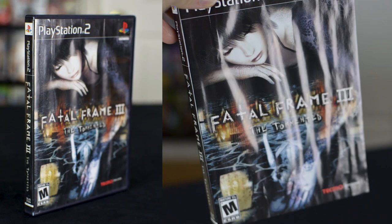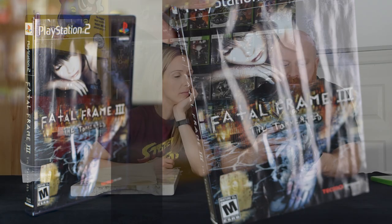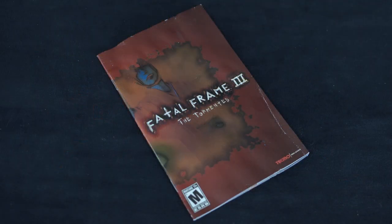We took a couple pictures too to illustrate it a bit better. Same with the manual — the manual is not nearly as bad. You didn't see those ripples though? It's a little bit ripply. But as far as fading, stains and stuff, pretty good.